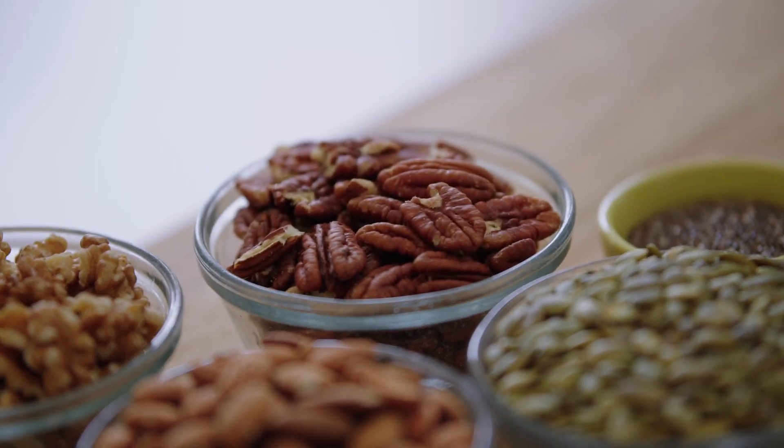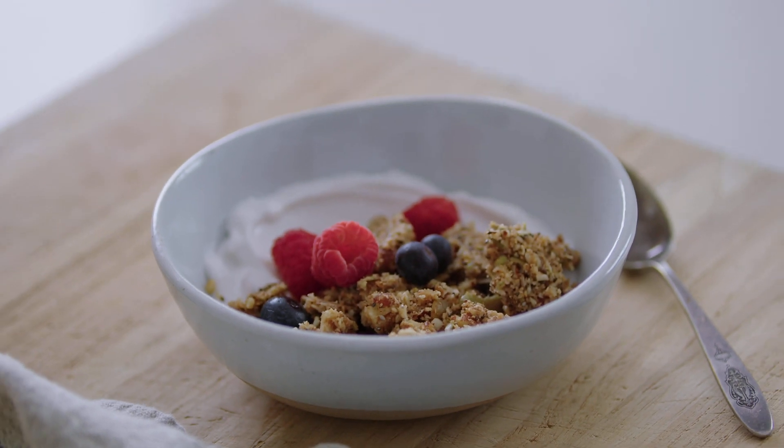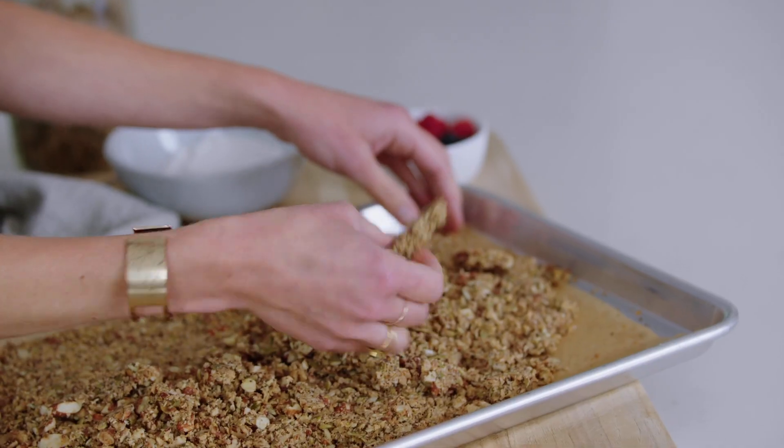We're making granola, but not any regular old granola. We're making a homemade grain-free granola that bakes up into sweet, crunchy clusters, and that happens to be paleo, vegan, and keto-friendly.